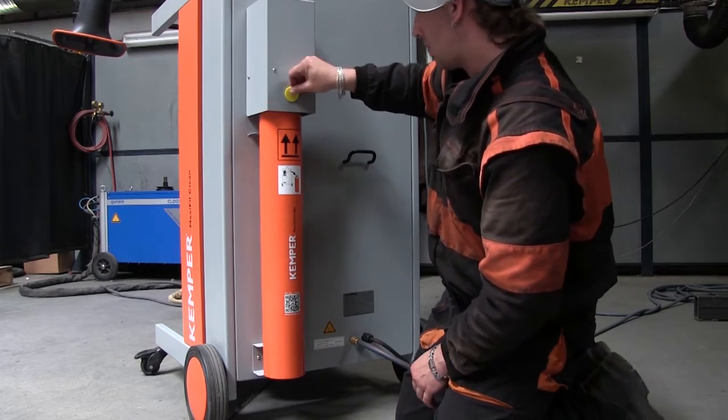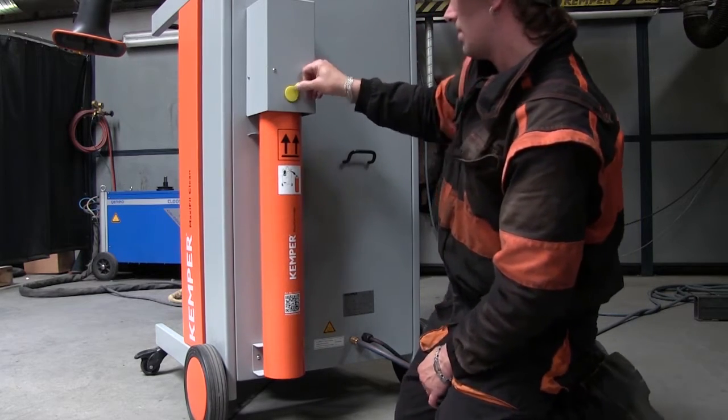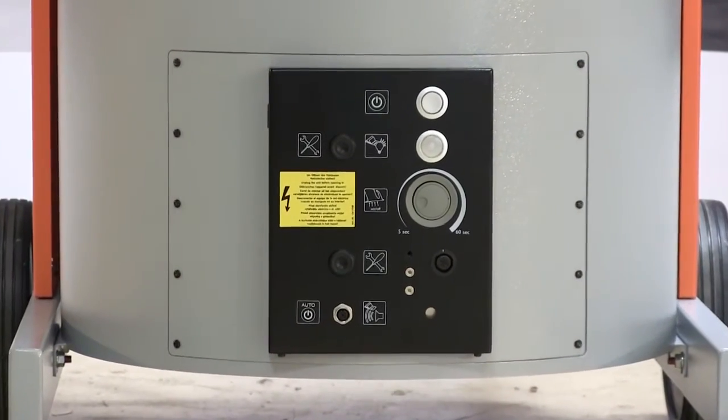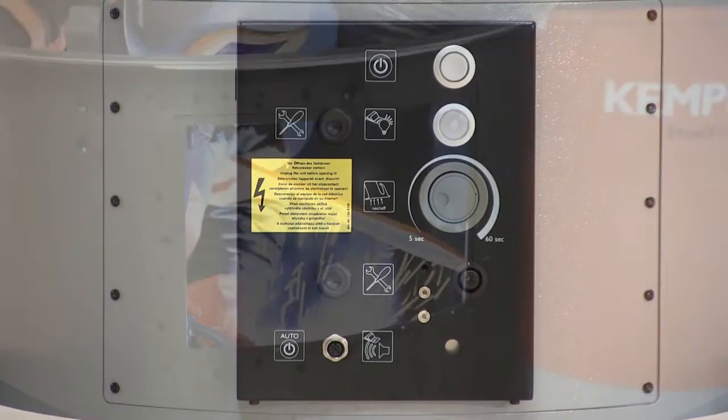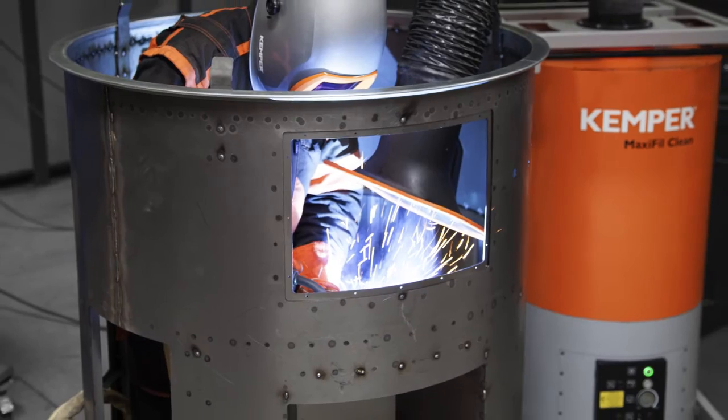Through various flashing intervals, the MaxiFill Clean gives information, for example, about a triggered motor protection relay, a lack of compressed air supply, the incorrect rotational direction of the fan, or an outstanding regular service.